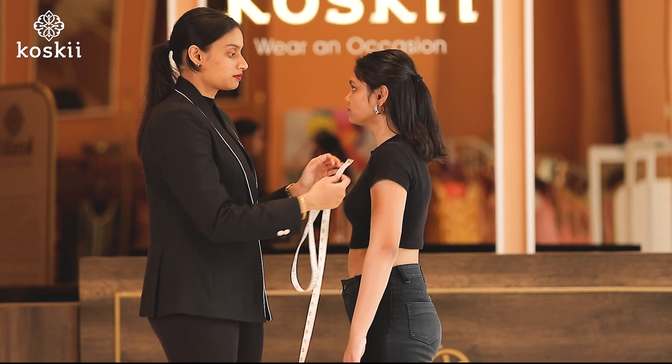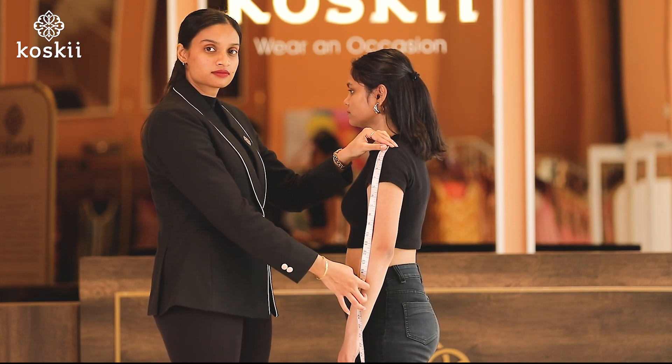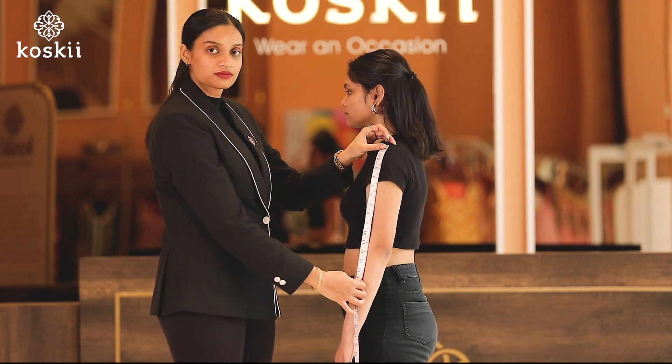Next, number five, the sleeve length. For accurate measurements, you should start from the end of your shoulder — or to be precise, where your arm starts — up till the desired length.